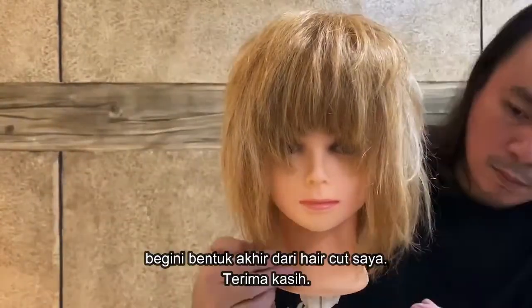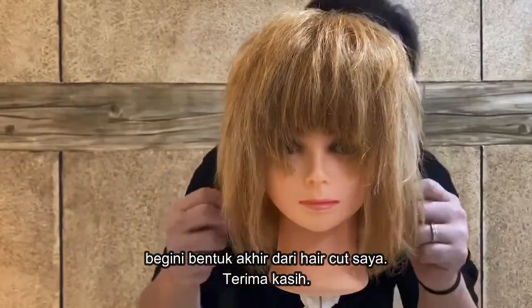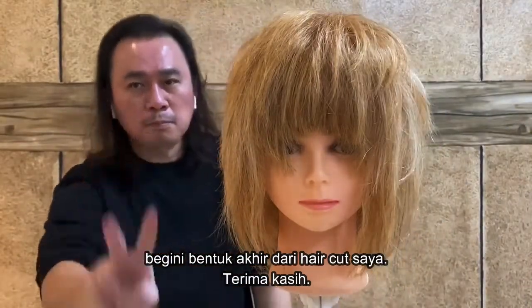This is my finished haircut for this look. Thank you.